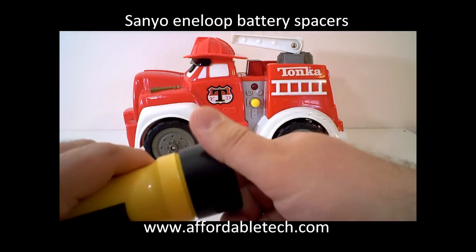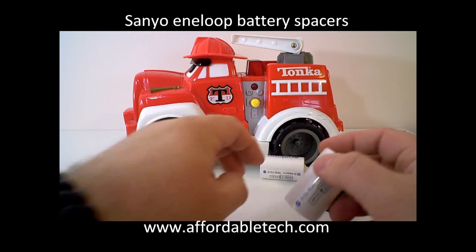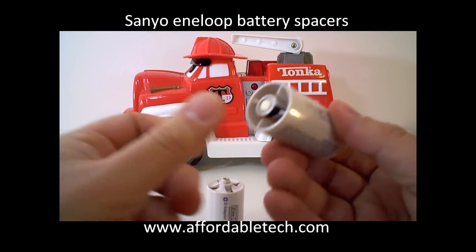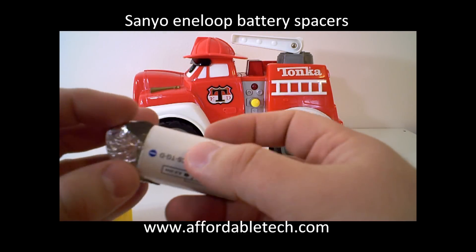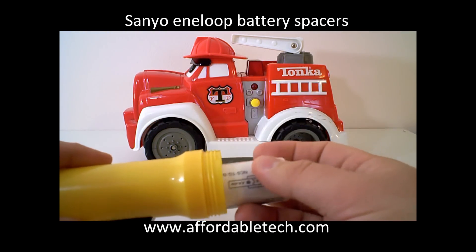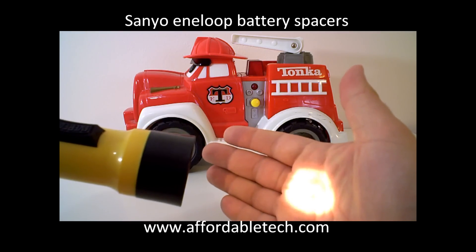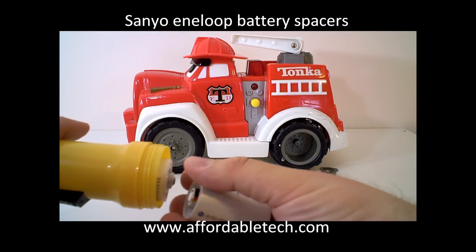Now the next question is, does that work with a standard alkaline battery? We'll show you that it does. Take the Eneloops out — no sleight of hand, I promise. Here's an Energizer cell, we'll put that here, another Energizer, going to get the adapter and a little tinfoil, put that on the bottom of one of our spacers — let there be light. So obviously, physically the batteries are the same size, so that's not a problem.